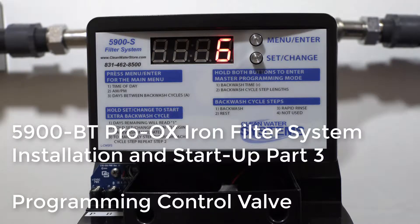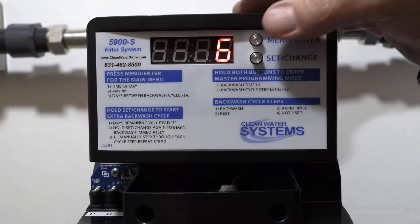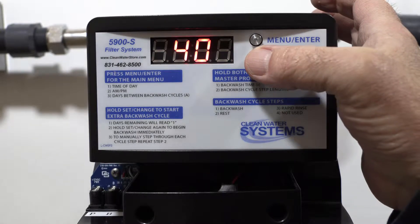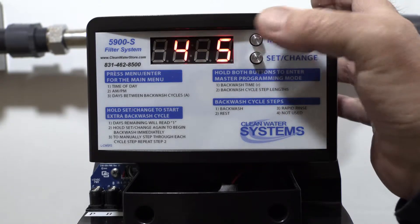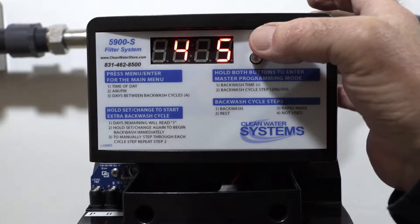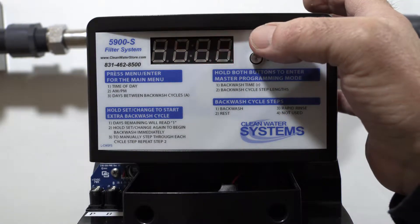We're going to program our valve. The first thing we're going to do is set the time of day. Push the menu enter button and the time will flash. Hit the set change button to change your minutes. Hit menu enter again to move to the next digit for the second digit of minutes. Hit it again for hours.